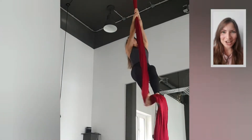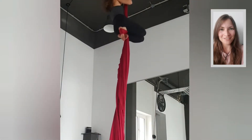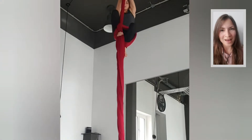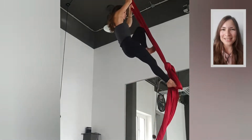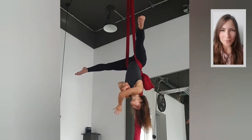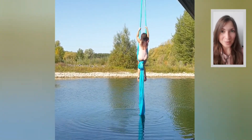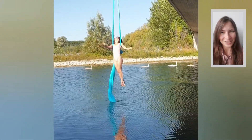Today I'd like to show you how to make a knot in the silks without using your hands - doing it aerially, just by using your feet. Why would this be useful? Firstly, it lets you choose the height of the knot for a trick higher up. It also creates a surprise effect for an audience. Lastly, if your silks are hung over water, you simply can't tie a knot from the ground. Let's check it out.